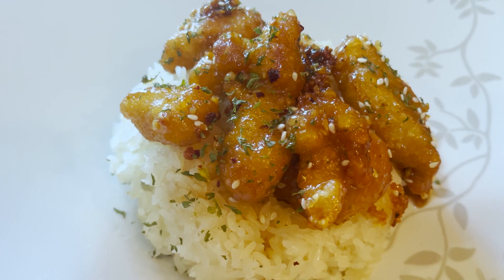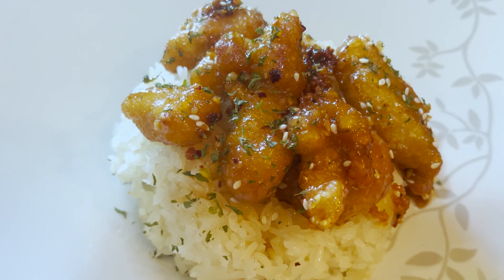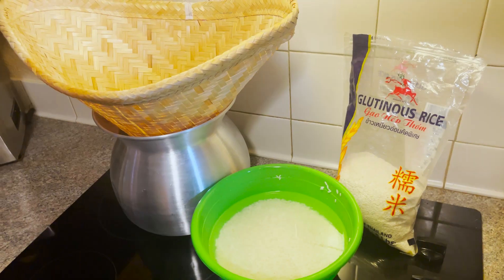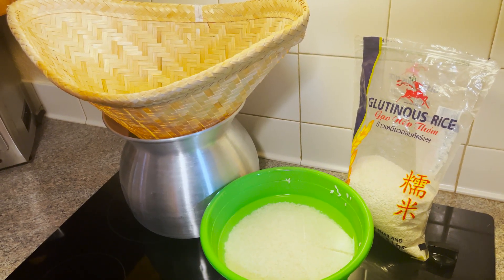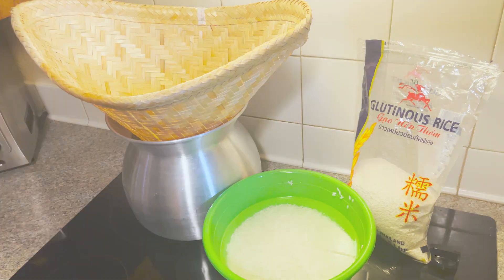Hi guys, welcome back to my channel. Today I will be making sticky rice. All you'll be needing is sticky rice, which I have soaked overnight, a boiling pan, and a traditional bamboo cone steamer.